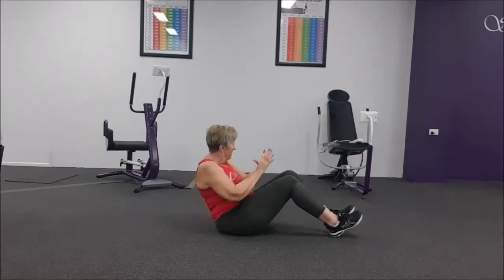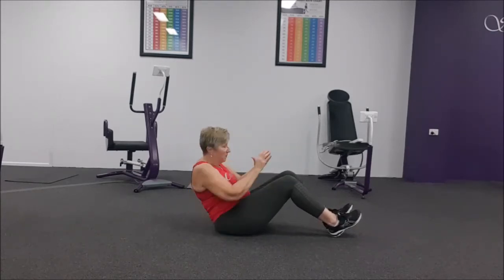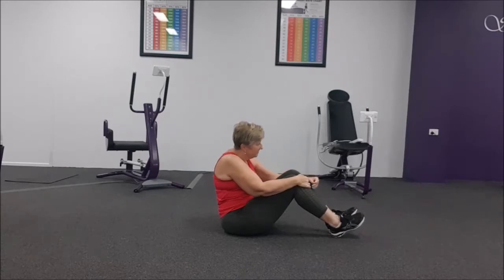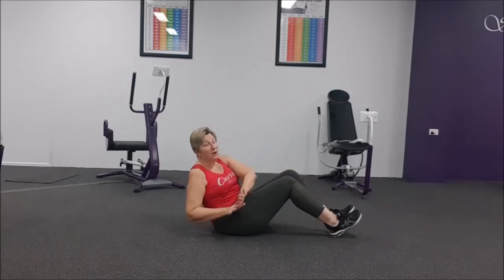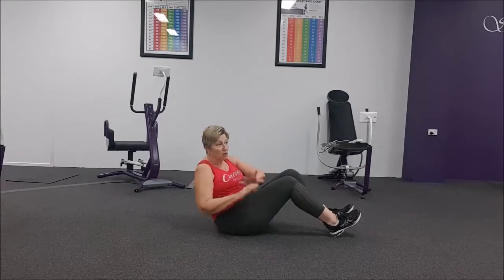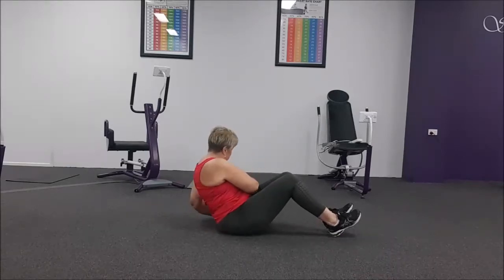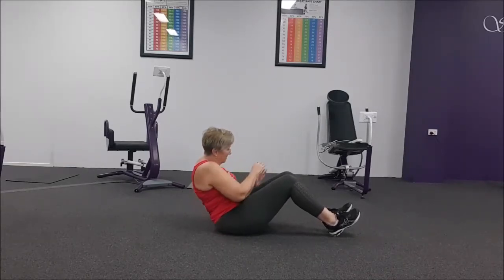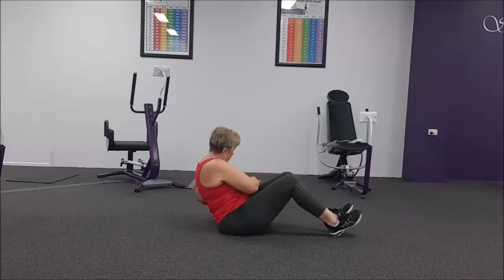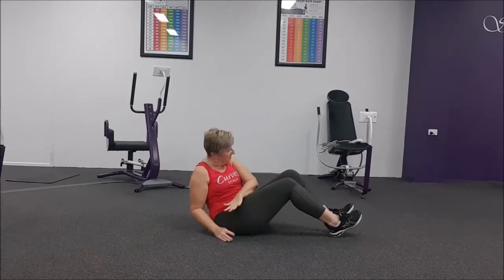Good work. Three, two, one. Rest. And we're going to do that one again. Three, two, one. Now, you can always lean back further, but just make sure that those abs are working, not your back. Twist it out. And we're done.